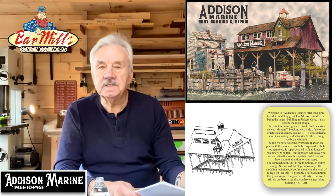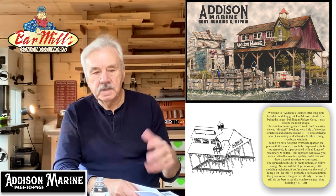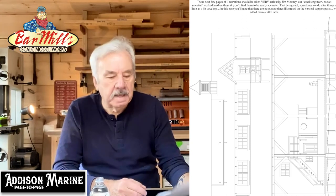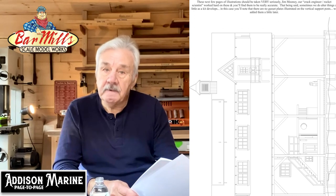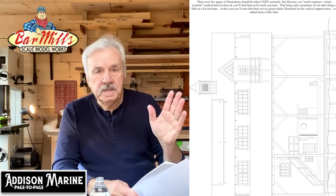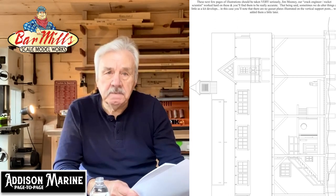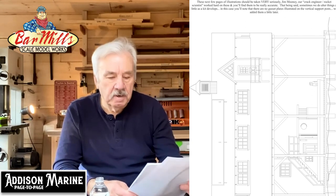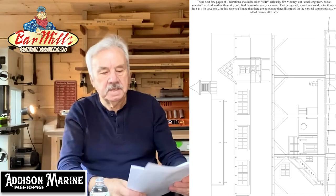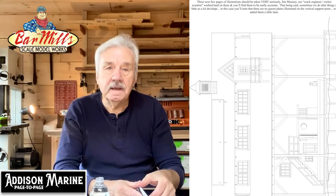We say welcome to Addison's, named after modeler John Addison. Second page mentions that all illustrations are drawn to scale. Our engineer Jim Mooney is about the best there is. This is a fairly big building, and the engineering heavily relies on the upper story sitting squarely on top of a lower story that is basically just a frame. The frame has to be built absolutely squarely. We've come up with a couple of jigs to help deal with that. The page is printed vertically because the kit is too big to print left to right.